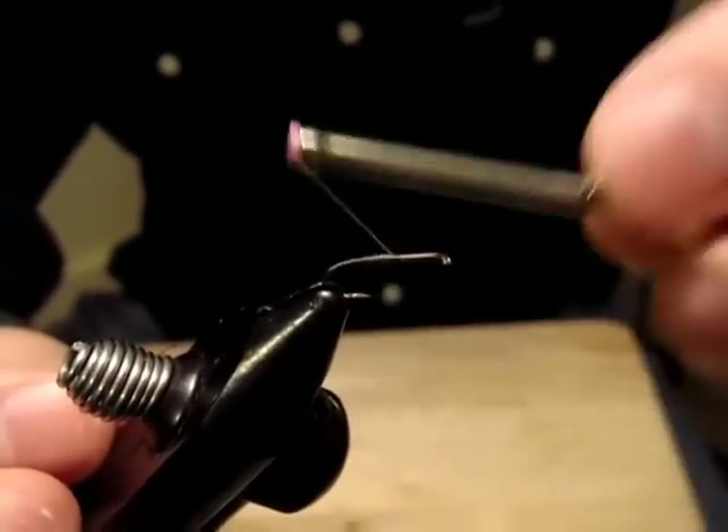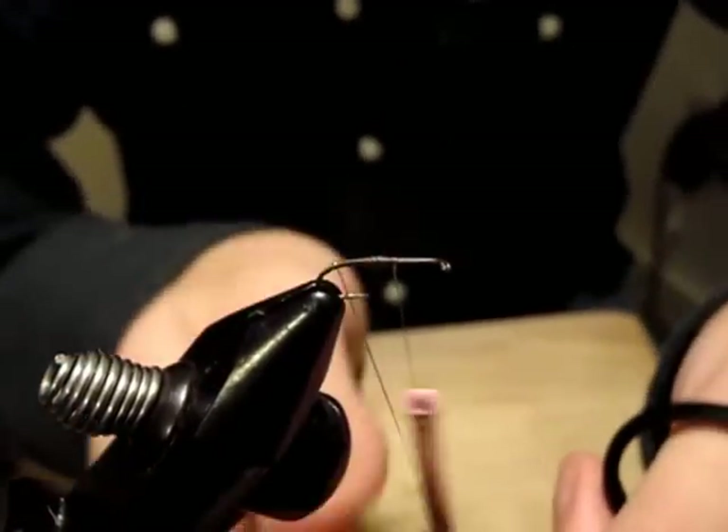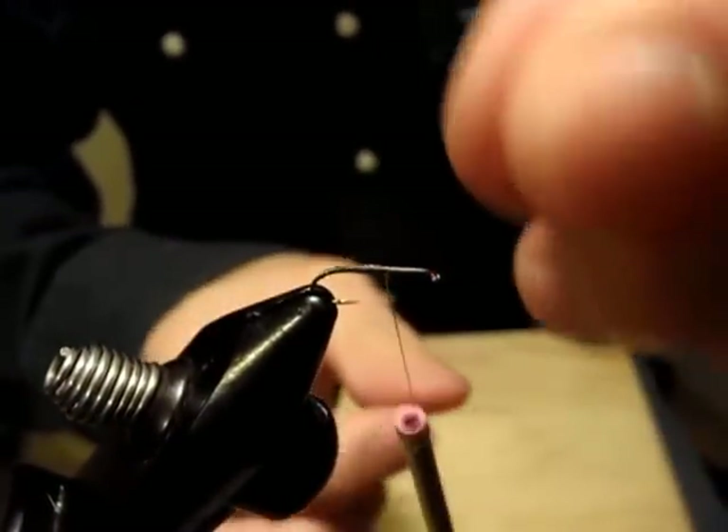I'll stop my thread here and make a ribbing with this flash. Be careful not to cut with the hook point — looks good.